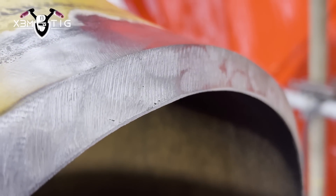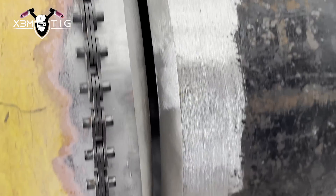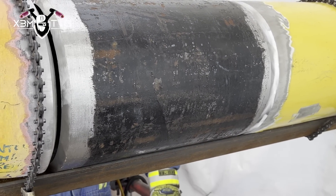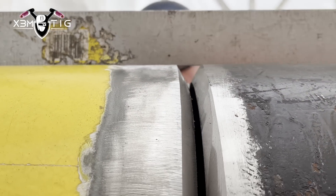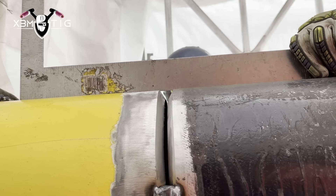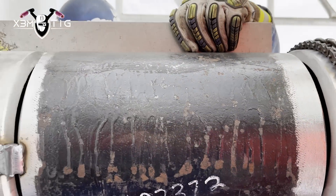Now we have two joints - it's gonna be 100% X-rayed. There's some steel leftovers of porosity on the 90, so we gotta get rid of that. I've got two excellent pipe fitters with me and they did a hell of a job cutting and prepping the pup pieces - both sides, the 90 and the pipe side. They used a come-along to put everything together. They want to make it nice and square, straight as possible.